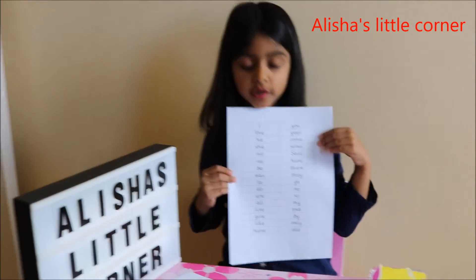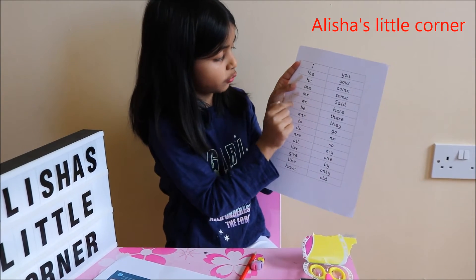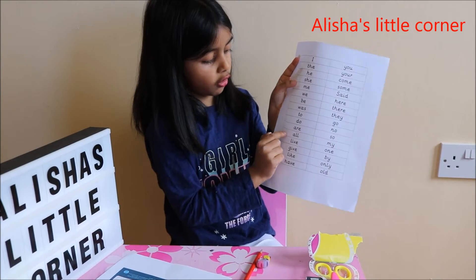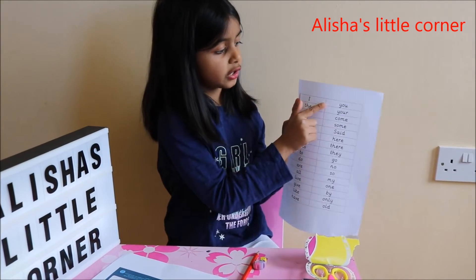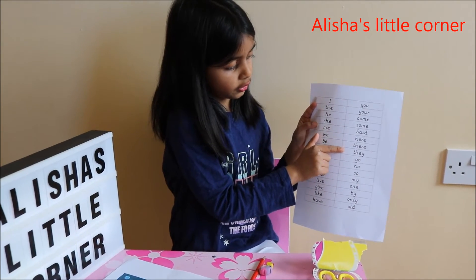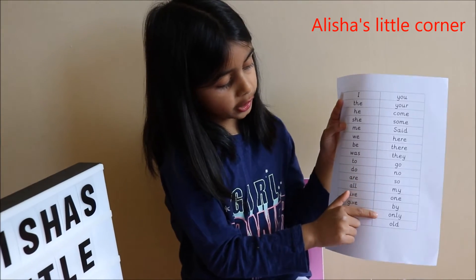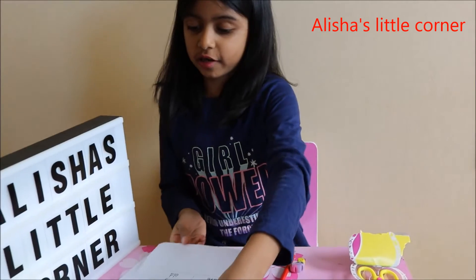Now I did my tricky words: I, the, he, she, me, we, be, was, to, do, are, always, give, like, have, you, your, come, some, said, here, there. There they go — no, so much, one, but, only, old. So those are my tricky words.